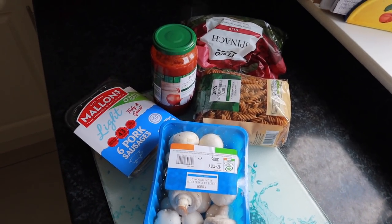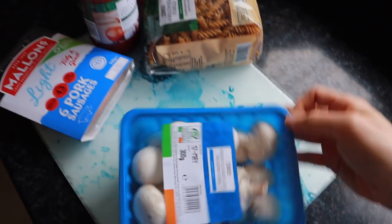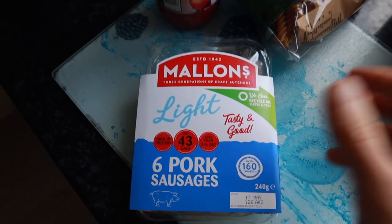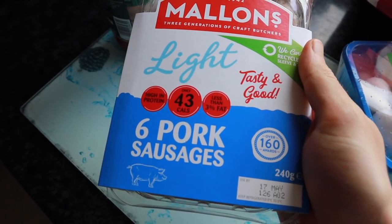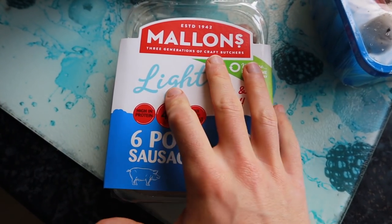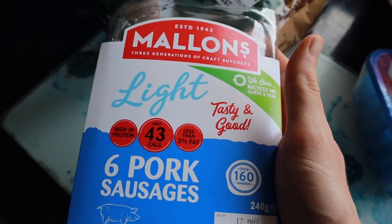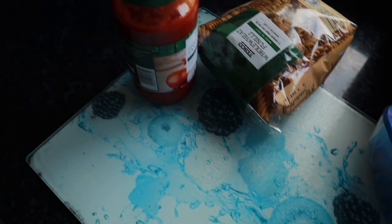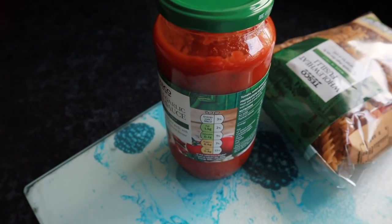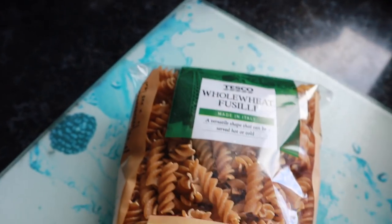Back in the kitchen for my next meal — a tomato, spinach, mushroom, and sausage pasta dish. I've got mushrooms, spinach, and pork sausages from Tesco. These sausages are probably the best I've found in terms of calories and macros: 43 calories and 6.7 grams of protein per sausage, which is really really good. If you can't find these, turkey or chicken sausages are lower calorie alternatives. I'm also using an onion and garlic pasta sauce from Tesco — only 45 calories per 100 grams, so really calorie friendly.